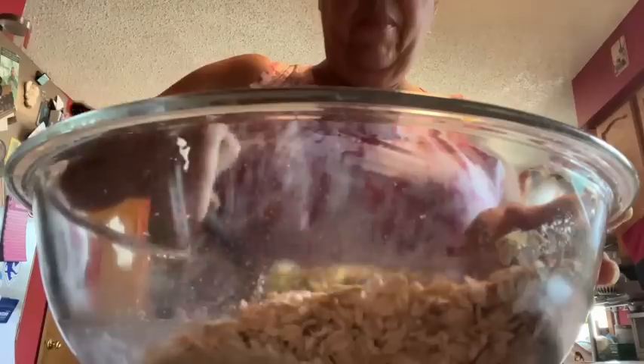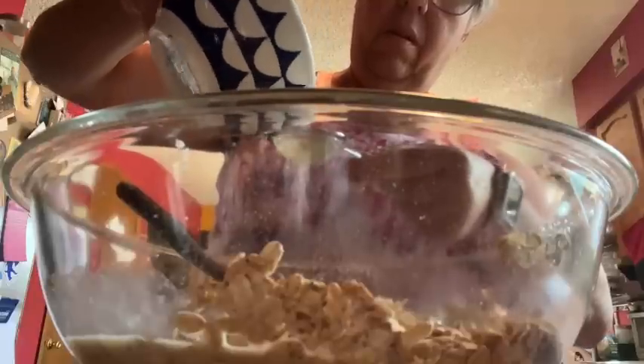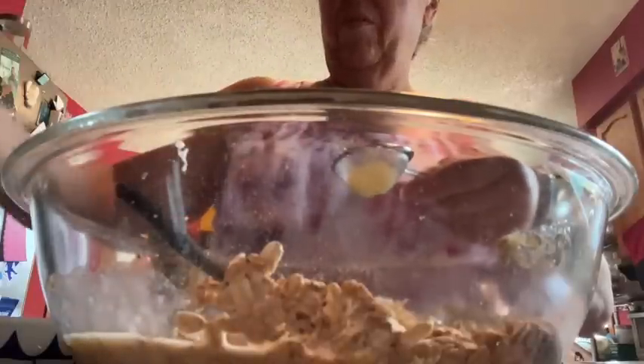Of course your oven is preheating to 350°F and you spray an 8x8 baking pan with non-stick spray. Now we're going to add our lemon juice and lemon zest — the zest of one lemon. I'll juice it and run it through a little sieve just in case I get any seeds, because you just don't know. Get some of that pulp in there too.